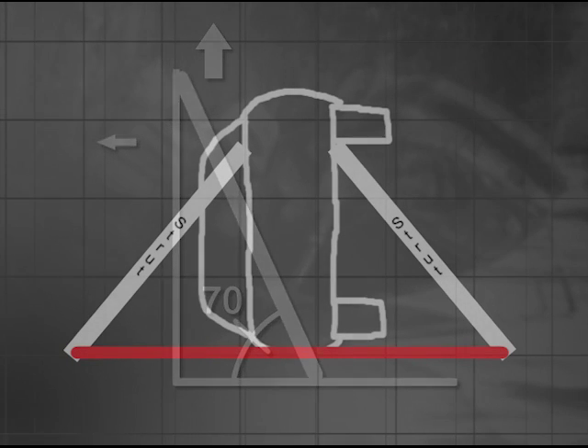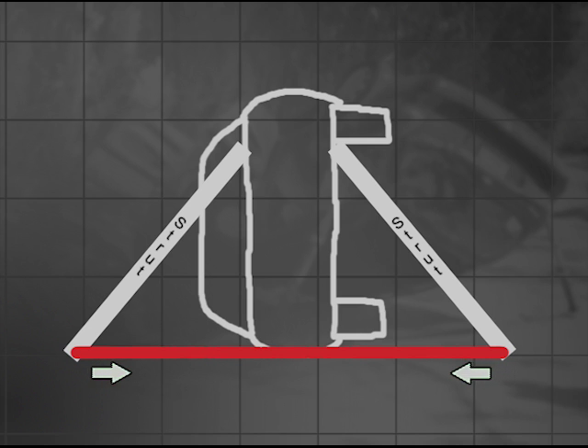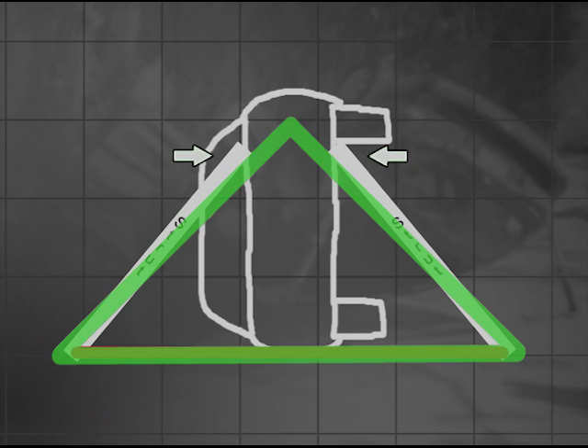Using two or more struts on opposite sides of a car causes these forces to cancel each other out and squeeze the car like a vise. This creates a pyramid with a very wide footprint, producing a very stable car so that rescuers can perform their job safely and with minimal risk of having vehicle motion further injure the patient.